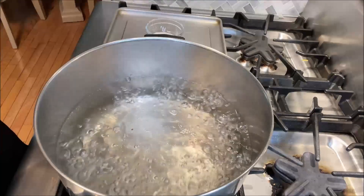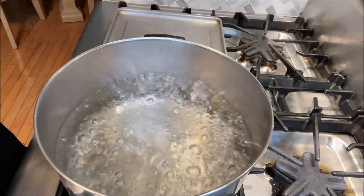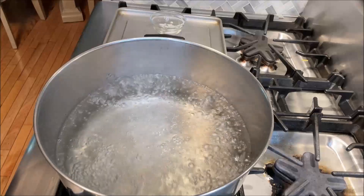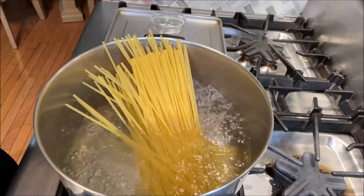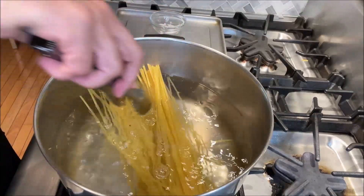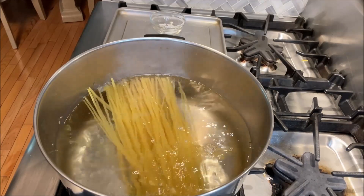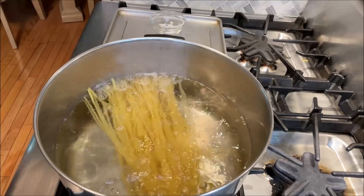All right friends, so here I have a large pot of water boiling and we're going to add salt because the first thing we're going to do is start cooking our pasta. I have 200 grams of pasta and we're going to let it cook for about nine minutes until it's al dente — firm to the bite, not raw and not overcooked.